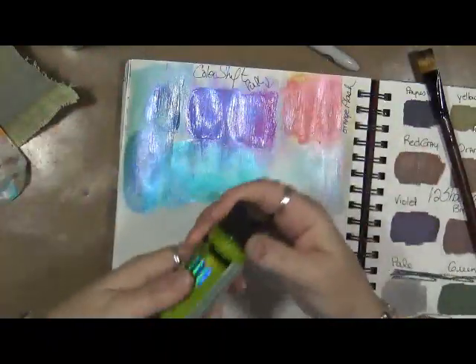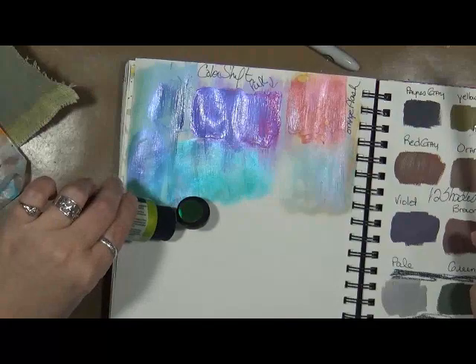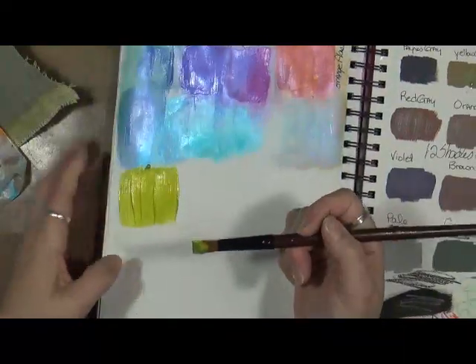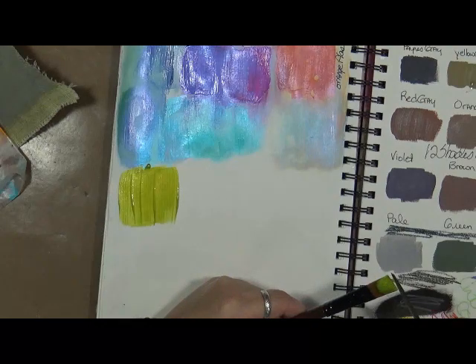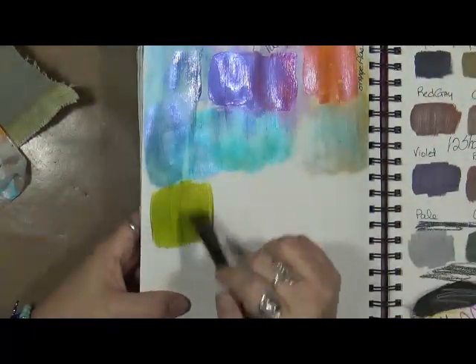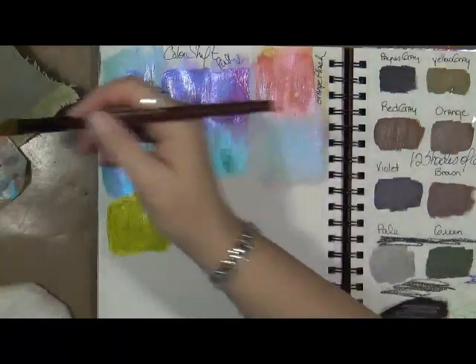They seem to dry pretty quickly, which is good. So we're going to go to Green Flash. We have green, red, yellow, and black left. Here's the green — it kind of goes just to a darker green, maybe a greenish yellow. It goes to like a greenish yellow. I know you're probably intrigued about this book I've got over here that I'm putting leftover paint on — that'll be coming up in a different video.